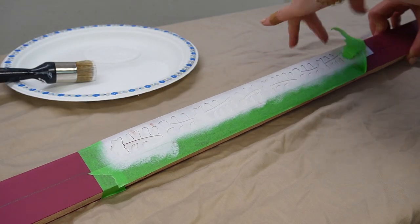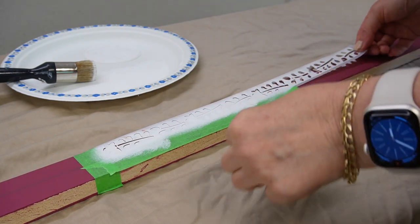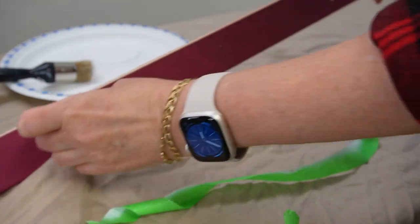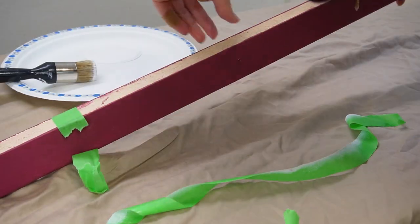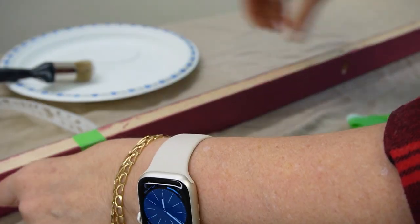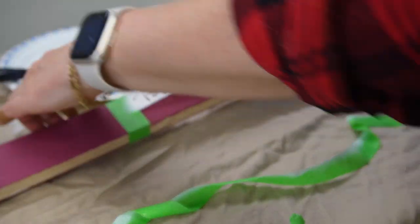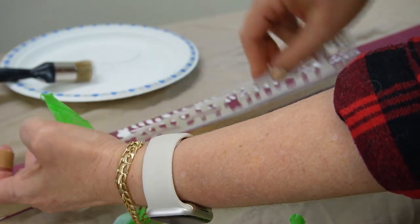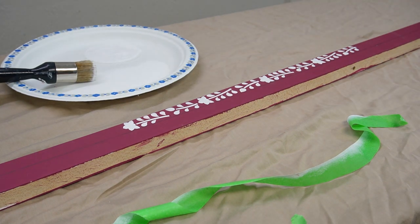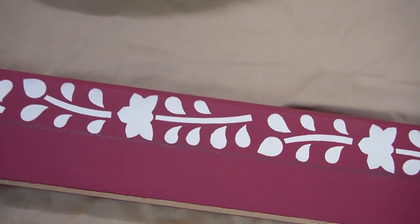Now for the exciting part — removing the design! I've done my three coats, all totally dry — I know because I touched it and used the heat gun. I'm removing the green tape, which the heat gun also really helps with, because the heat softens the glue on the tape so it's not going to pull up any of your paint. I'm removing the entire stencil and checking out the design — oh my god, I couldn't have been happier. It's so crisp and it looks perfect, or as close to perfect as you can get!